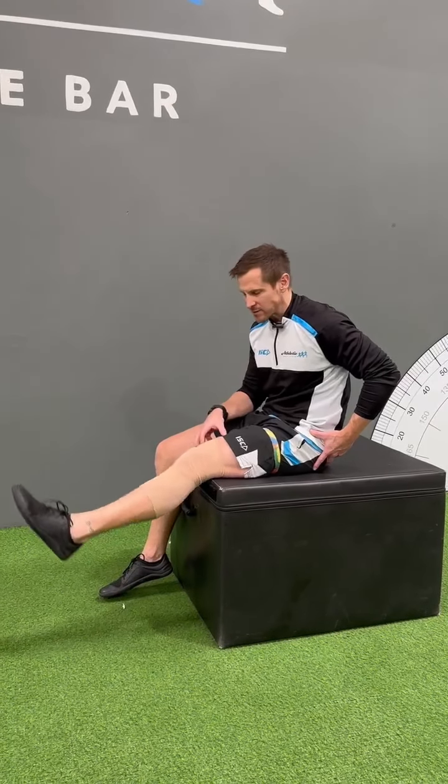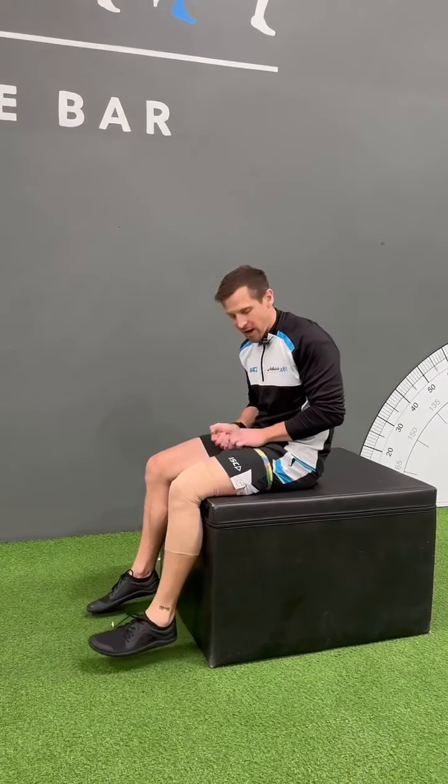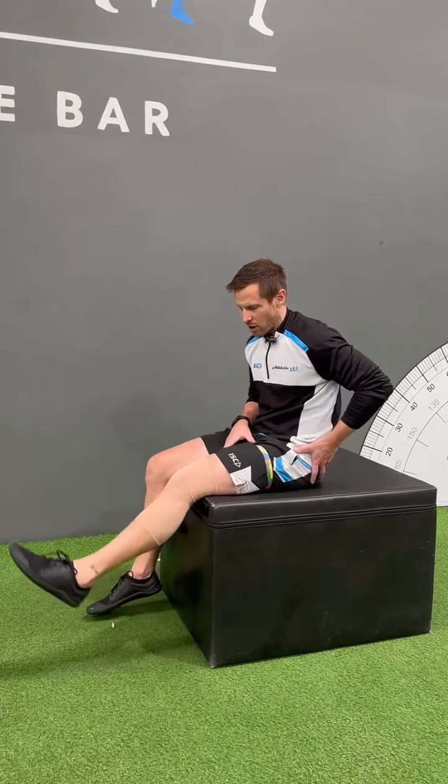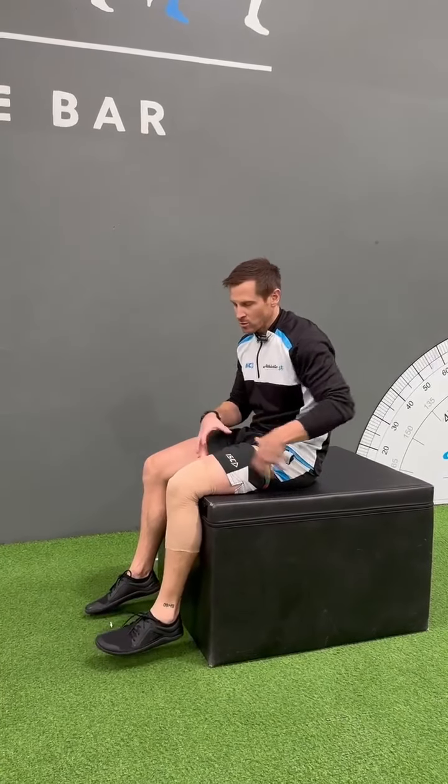Aim for 10 to 15 reps, have a short recovery period, then do your following sets. If it's not tight enough, you can try going a little bit tighter. This is a really good way to increase intensity without adding any external load to the leg.